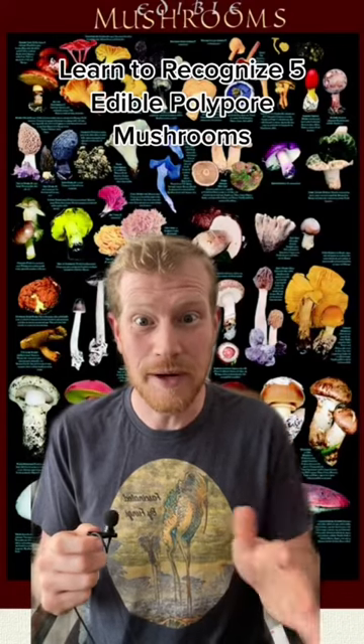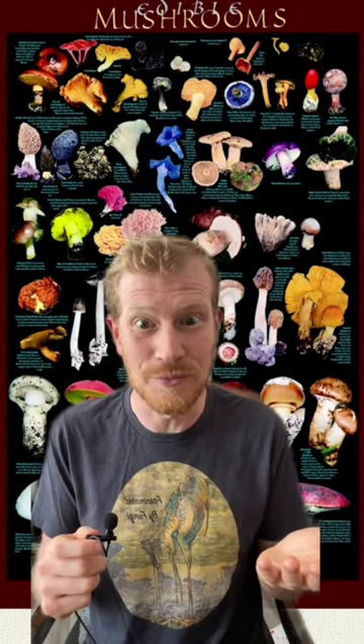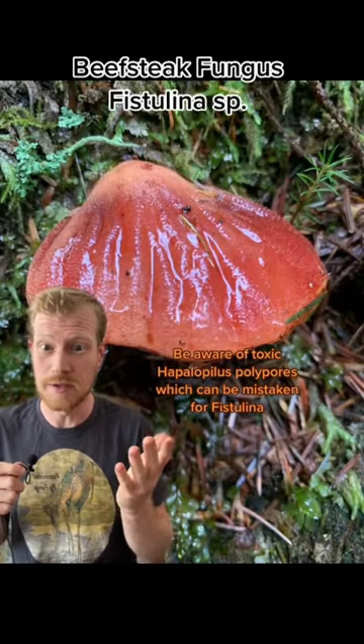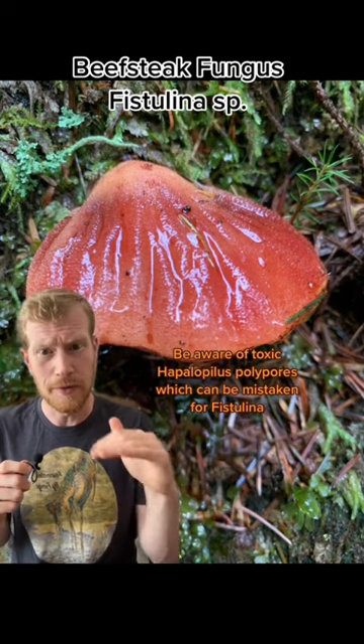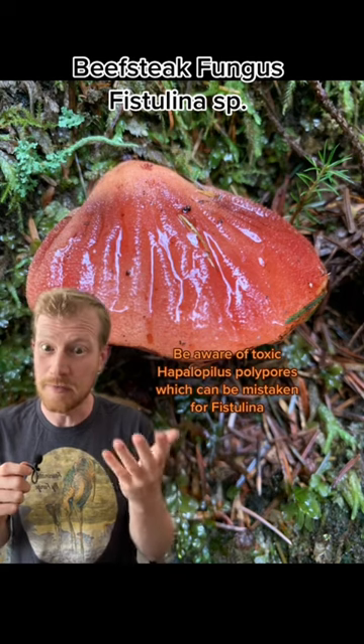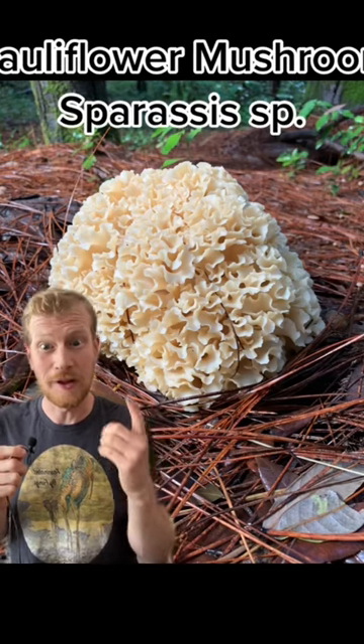Hey fungi friends, I'm going to teach you how to recognize five easy to identify edible polypore mushrooms. The first is a beefsteak fungus or Fistulina species. You'll find these growing on hardwoods. When they're young they'll be kind of slippery and red on top, but turn a little bit brown as they get older. They have a very meaty look when you slice them open, but they have a nice light lemony flavor.